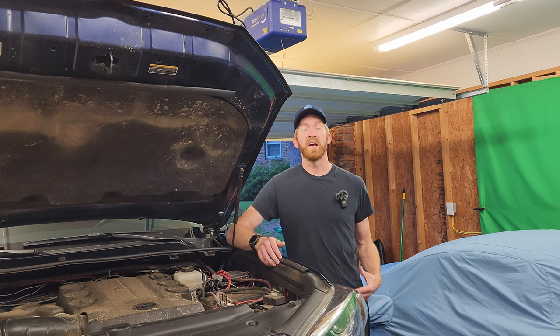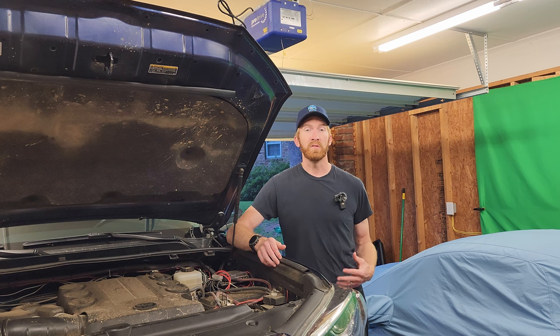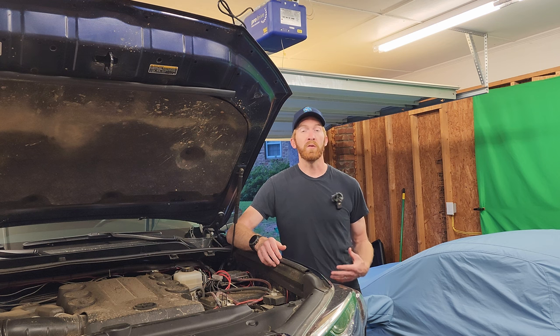I'm going to show you in three stages how to get this accomplished. The first part is going to be the outside of the vehicle — how to wire it up physically. Then I'm going to show you the inside where the switches are and how those are wired up. And then third, I'm going to show you a screen recording of the phone on how to program those inputs.